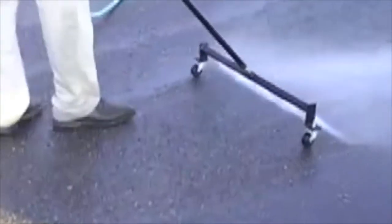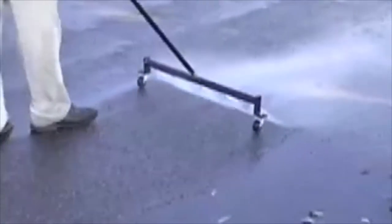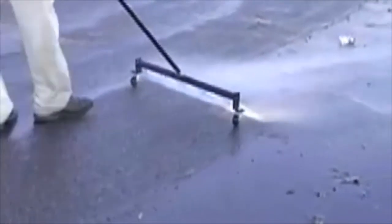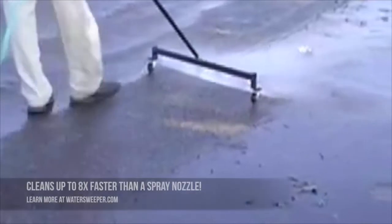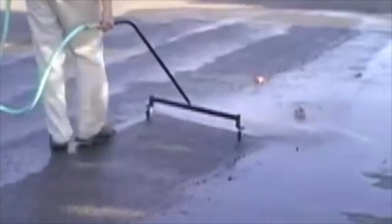A spray nozzle on a garden hose cleans an area only a few inches wide at a time and just wastes most of the water that it uses. The Water Sweeper is up to eight times faster than a spray nozzle and uses only one-eighth the amount of water.